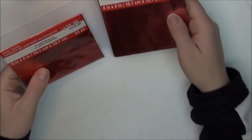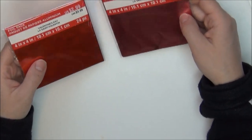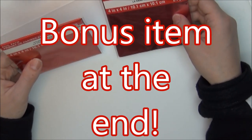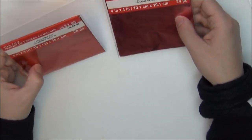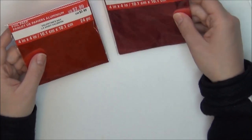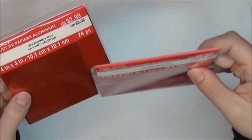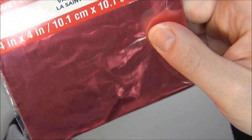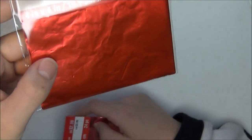The last thing I have to show you is I got two foil packs — a pink one and a red one. They're 4x4 pieces of foil and you get 24 pieces per pack. They were originally $2.99.